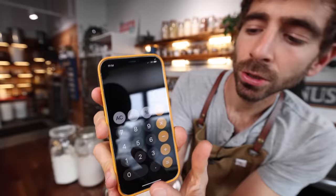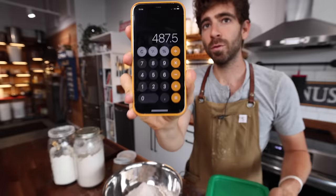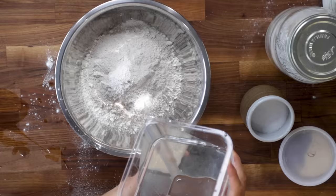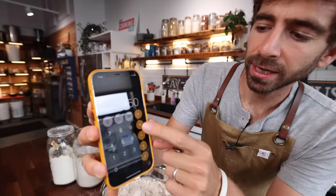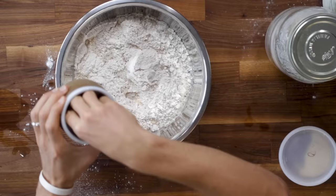All I have to do is 750 times 0.65, or 65% — that gives me 487 grams of water. Your salt percentage is usually around 2% of 750, which works out to 15 grams of salt.